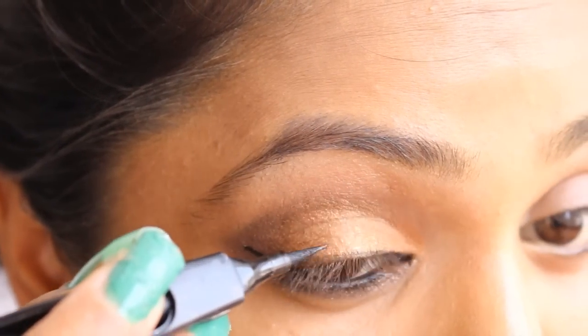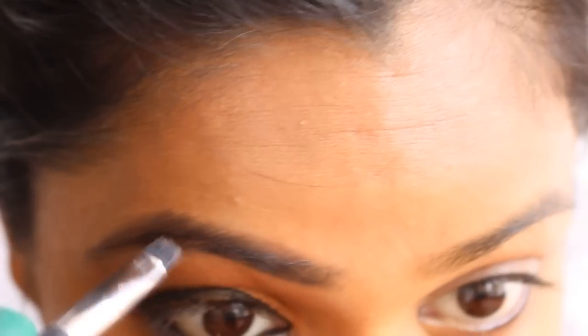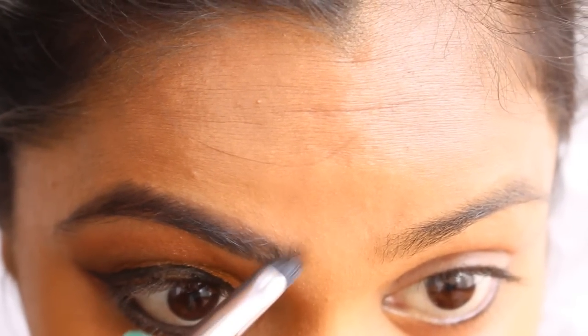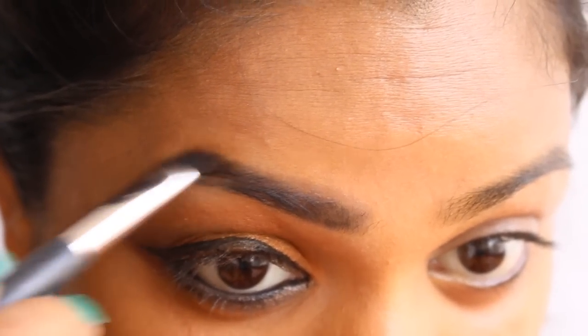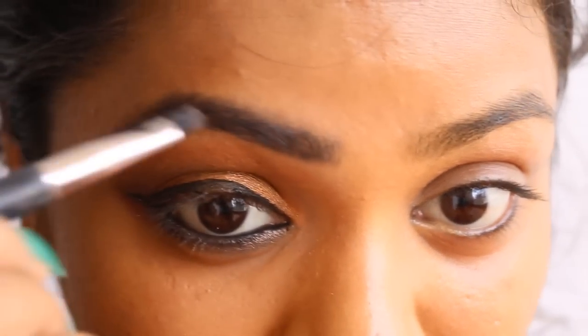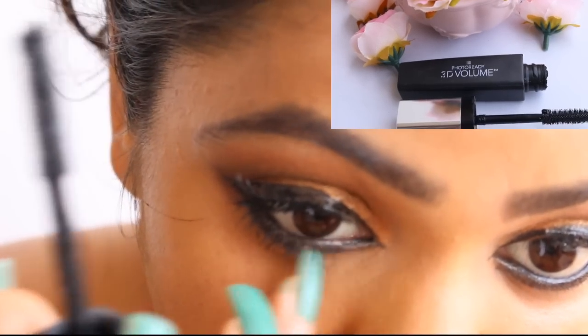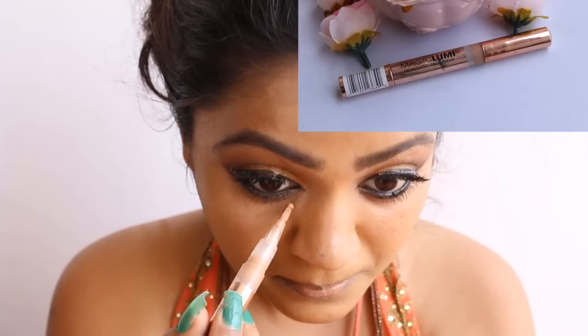I'm going to apply the Lotus eyeliner — link in the description box — leaving one third of the lid and giving it a winged look. For the brows I'll fill them with the Body Shop Brow Kit, keeping them very natural. Then I'm going to put on my false eyelashes and complete the look with the Revlon mascara, which is one of my favorites. Now I'm almost done with eye makeup.